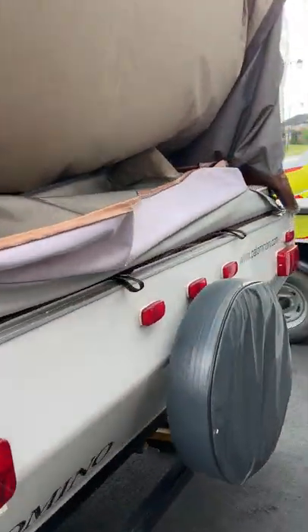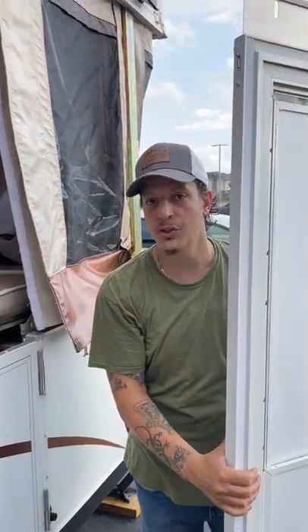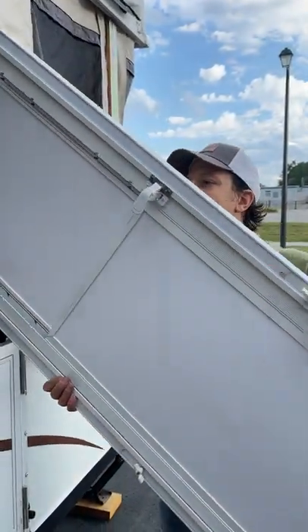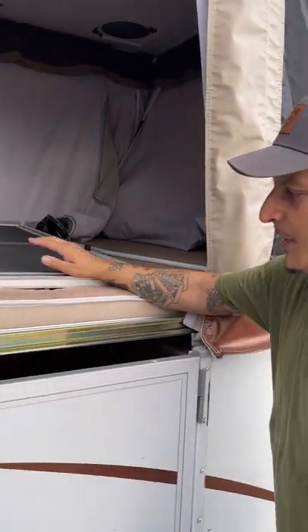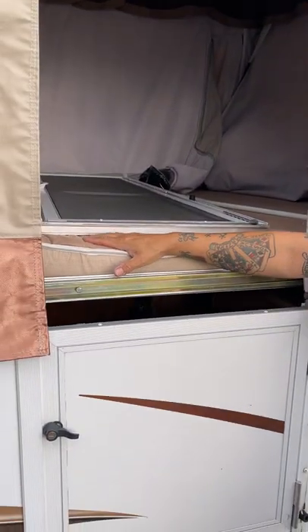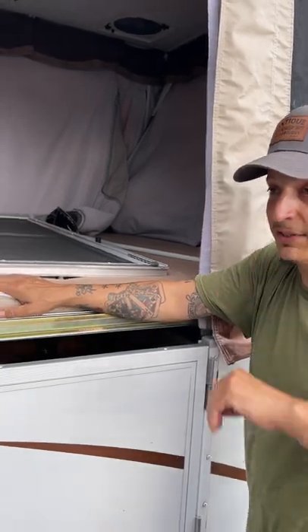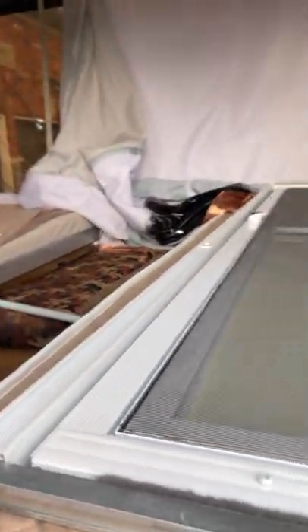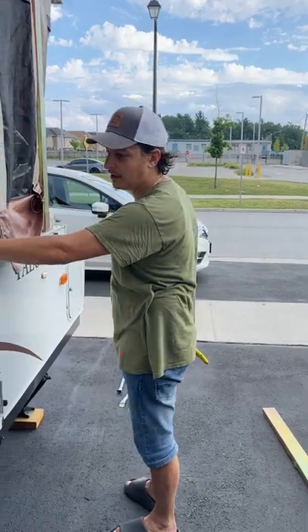Now we come back to the door — watch your step. On most videos, and probably the video made by Palomino, the door is hung from the top, but over the years those latches don't hold. Now the door goes on like so, and I find it better anyway. This here throws on like so. We usually have the mattress covers on when we send it out — I'll give you the mattress covers since we're washing them right now so they're clean.